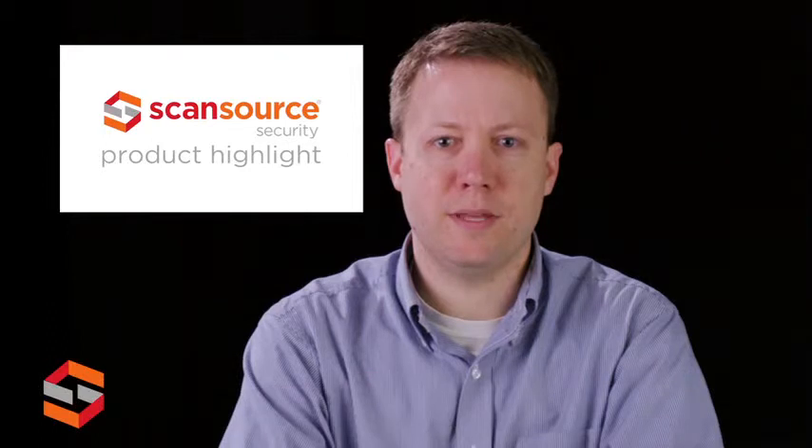Hi, this is Carl with ScanSource Security. Today's product highlight will cover the Bosch Dynion IP Ultra 8000MP camera.